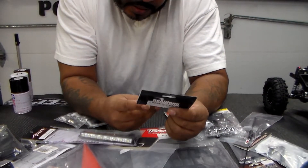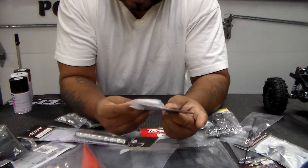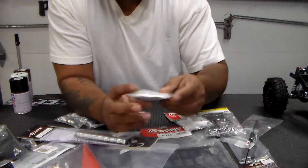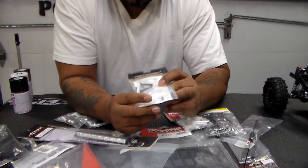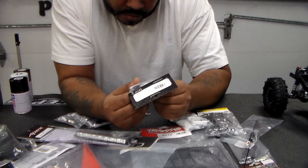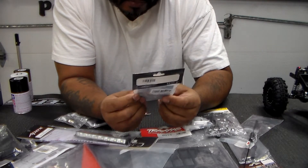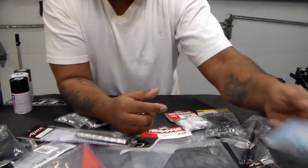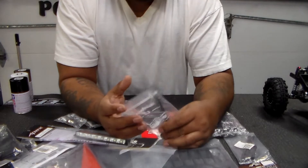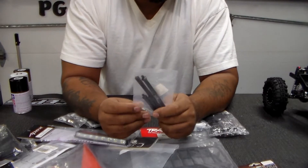These are door hinges with door handles to give it a more realistic look, which is nice. There's the spare wheel holder that's going to go on it — they also give you some reflectors. I have an antenna too. I'm putting a lot of stuff on this.